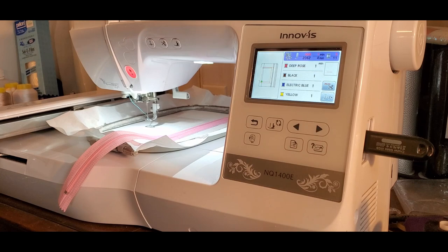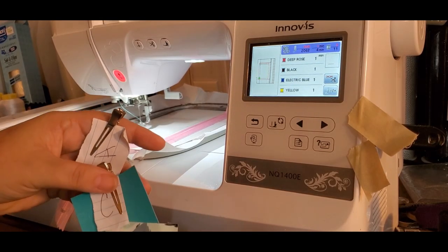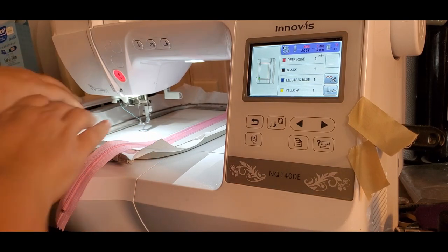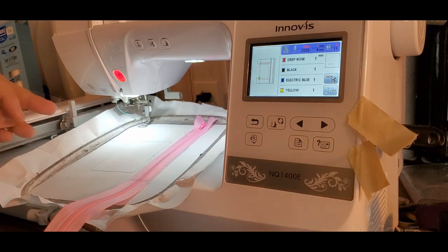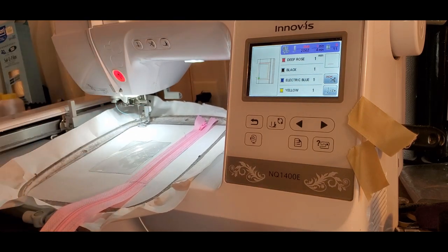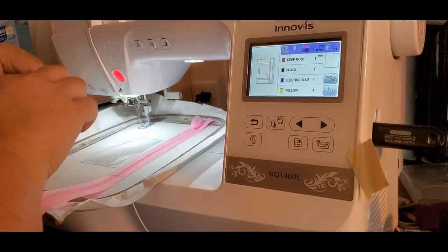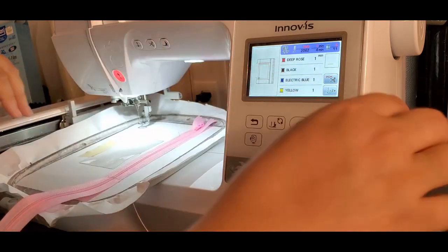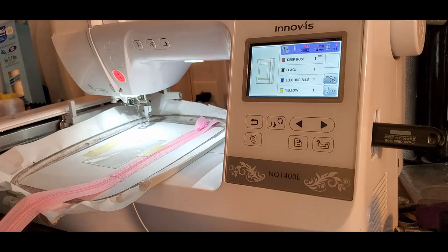For step number three, you need pieces A, B, and C. Piece A is your vinyl. Take it out of the machine, lay it down inside the square that it stitched, and tape it down on the top and bottom. I'm just going to tape a little bit there and put a little piece right there.